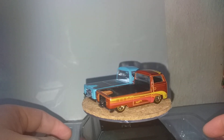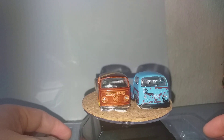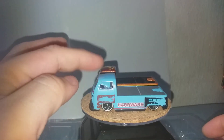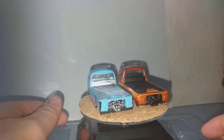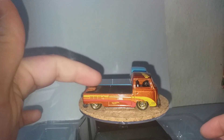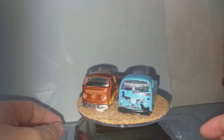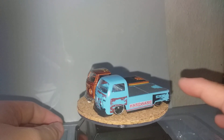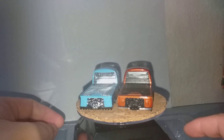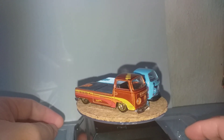Now this cheap die cast is nice for those who want to modify their Hot Wheels, especially the Volkswagen. I've seen a lot of people who lengthen the bed of the van so they can carry a car. So it's good to have cheap die cast that can be used as spare parts — that's the reason.